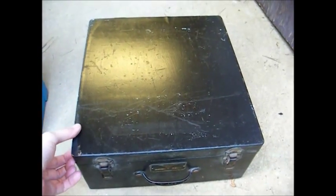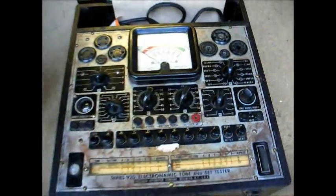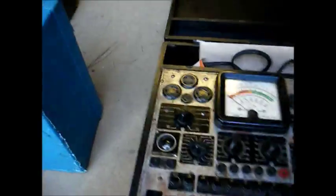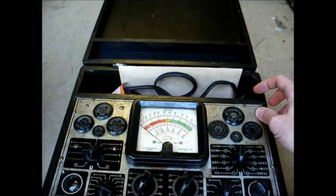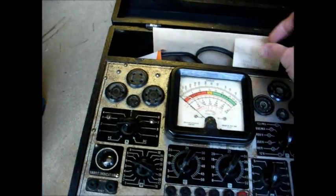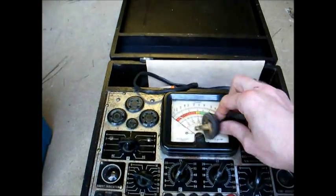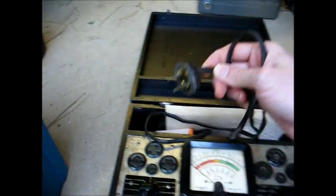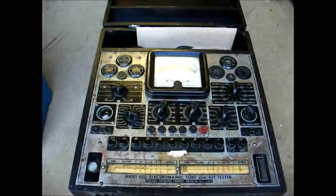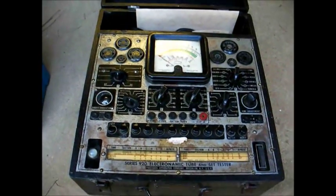Next, we have a Precision Model 920 set tester — what this is, is a standard tube tester and a volt-ohm meter, all built into the same case. This originally had no 9-pin miniature tube socket, but there's an adapter in here that will allow this unit to test 9-pin miniature tubes. Judging by the old power cord and plug, I'd say this unit's probably from the late 1930s. It will be handy for testing older tubes from the 1920s and 1930s that some newer testers won't test.